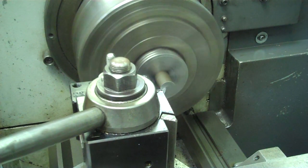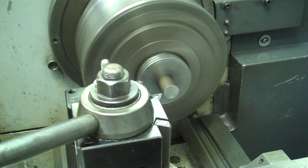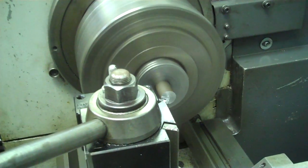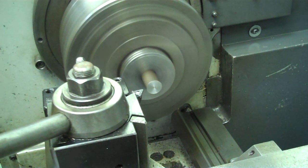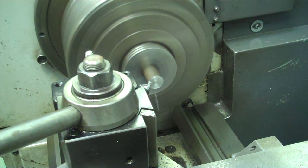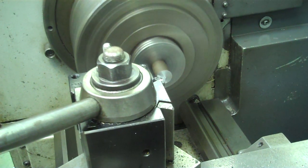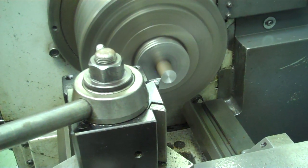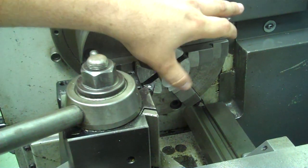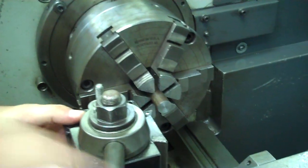I'm going to start by touching off on my part and moving over a little bit. All I'm doing is taking a small amount off — I want to make sure my tool height is set correctly. I want to be on center so that it cleans the whole face of the part. Once the whole face is cleaned up, I'll stop the part and we can see the face has been smoothed.